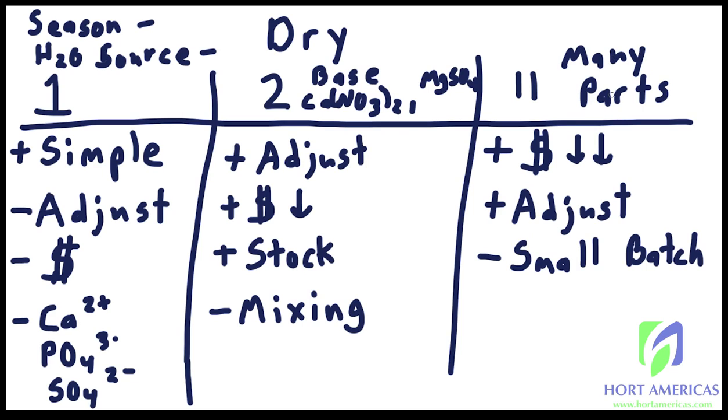The farms actually doing 11-part fertilizers well are usually making stock solutions of a thousand gallons or more — that's their stock solution — so they can mix large quantities to ensure a good even mix. If you're not doing large tanks you also have the storage problem: some bags of fertilizer might be stored for years because they're used at such small rates. Great adjustability and low price, but this is most commonly used by farms that are a few acres or very large.